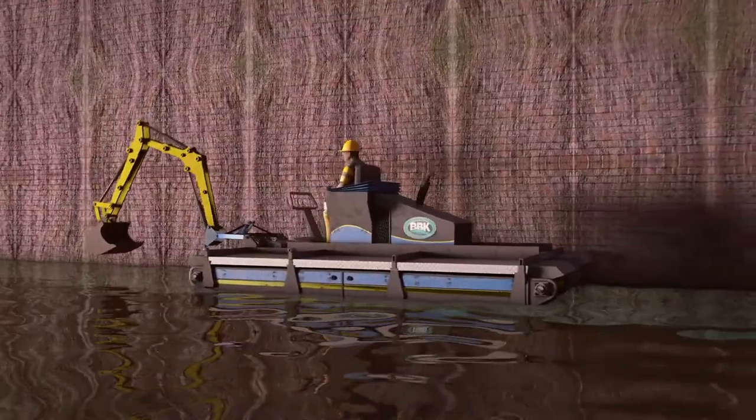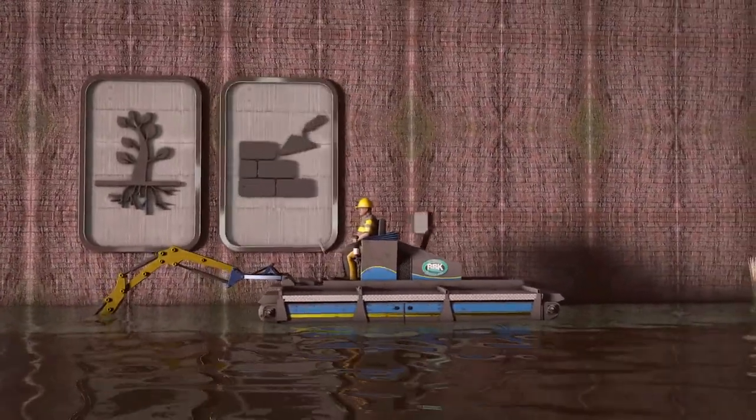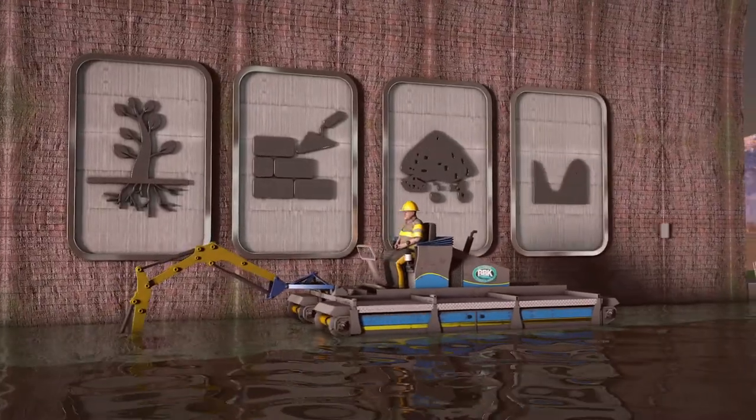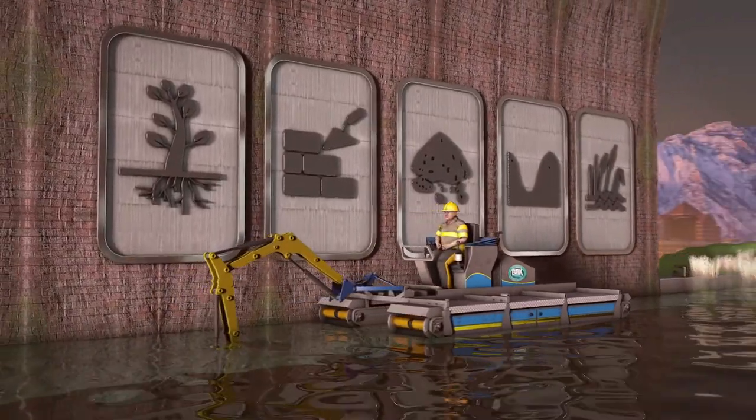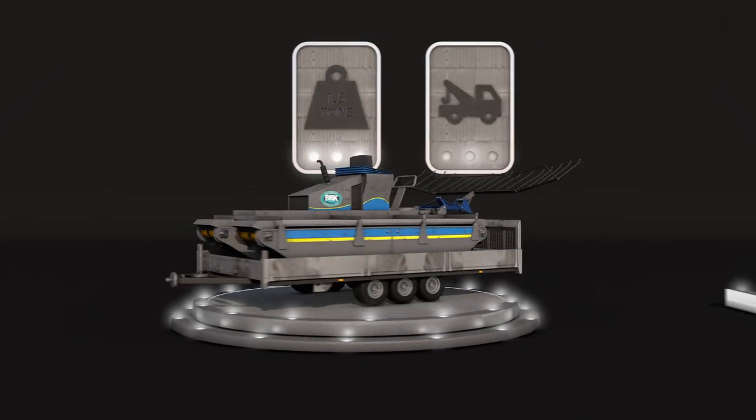We can also offer the Trucksaw with a digger attachment to dig out vegetation roots, exposing bridge foundations, digging out silt, or digging a trench or hole in a lake, for instance. The Trucksaw weighs only 1.5 tonnes and can be easily towed to site.